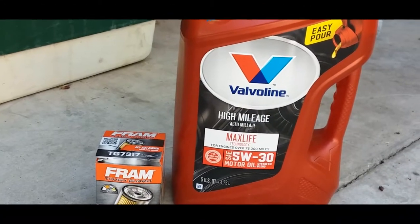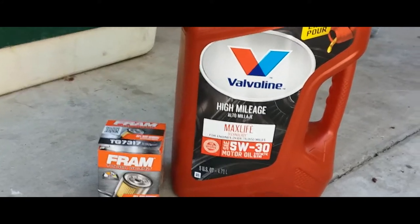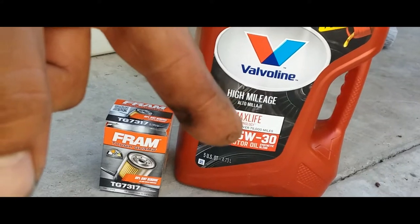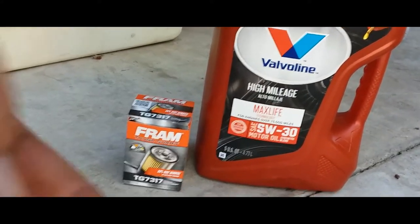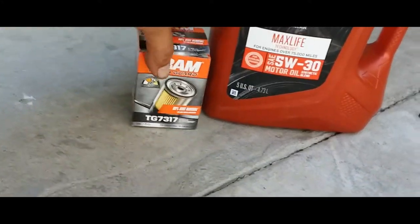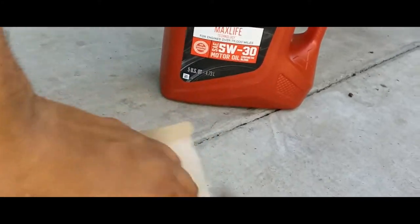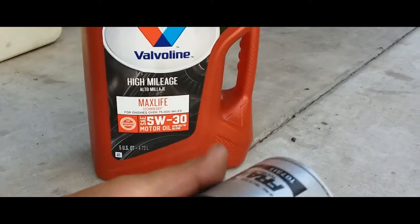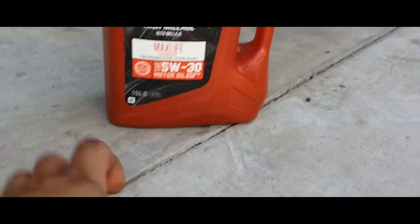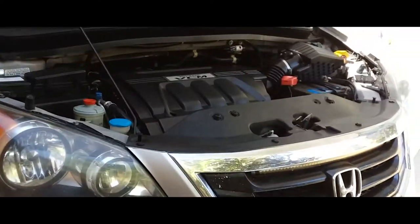Hey YouTube, I'll do a basic oil change on a 2010 Honda Odyssey. What we're going to change the oil with is a Valvoline High Mileage 5W-30 — the W stands for weight. We're going to use a Fram Tough Guard filter, and I love these because they have this grip right here. So we're going to go ahead and do this oil change real quick on this 2010 Honda Odyssey.